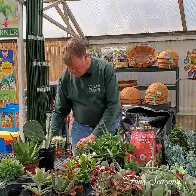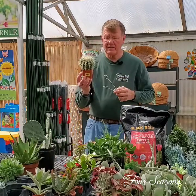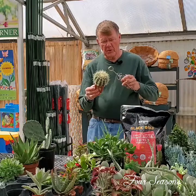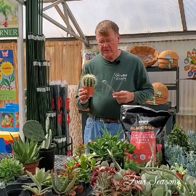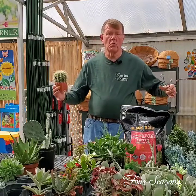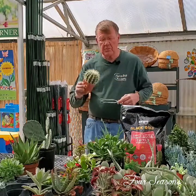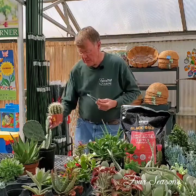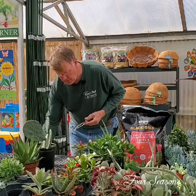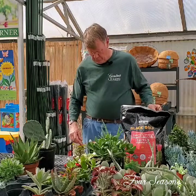Another one is this golden barrel cactus. It's pretty obvious that you don't want to fall on that. It's really very thorny and yet it's a great cactus. It doesn't flower until it gets really big, but it's a beautiful cactus — a golden barrel, just a barrel type with lots of gold thorns on them. It's a great plant for a succulent or cactus planter.